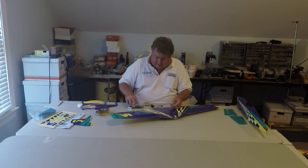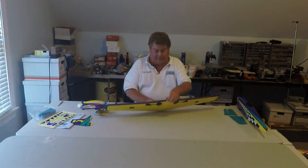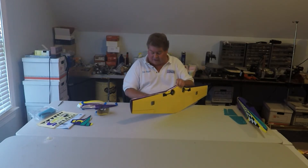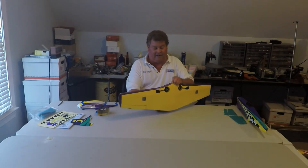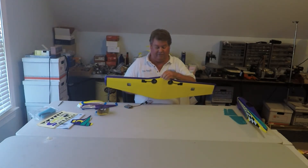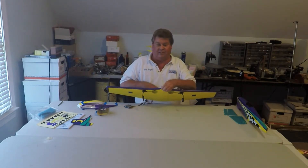I'm going to plug in the retracts. I'm using a World Models servo actuator — you can get them for like $10 and you should have several because they're ultra convenient in the shop. I have a switch on it and a standard 4.8 volt battery pack. I turn it on and right now it's in the up position. Just turn it and the wheels come down.